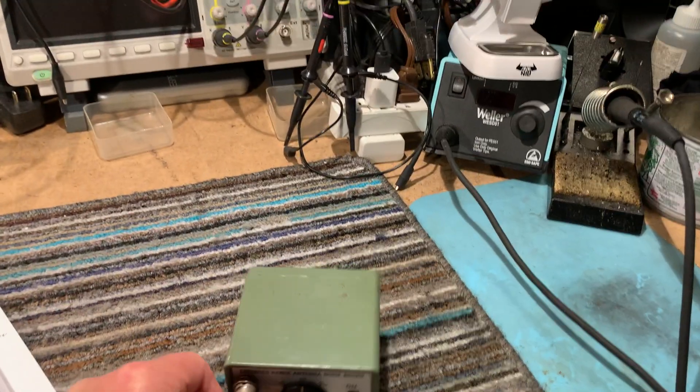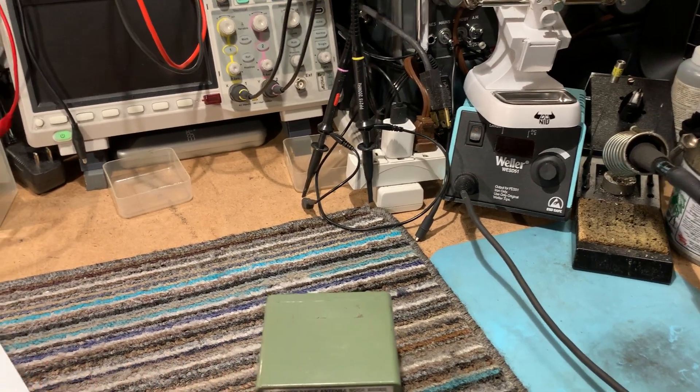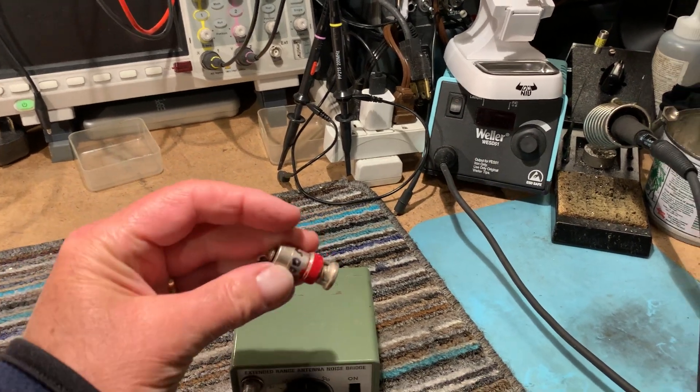There's definitely a distinct null at 50 ohms there. I'll try some different impedances — this is a 100-ohm dummy load, I'll just put this on.